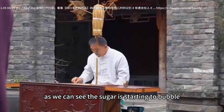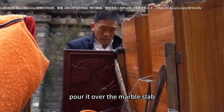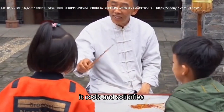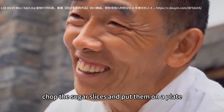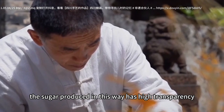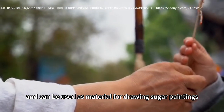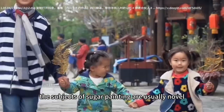As we can see, the sugar is starting to bubble. While it is still hot, pour it over the marble slab. When the sugar is poured on the marble slab, it cools and solidifies. When the sugar is completely set, chop the sugar slices and put them on a plate. The sugar produced in this way has high transparency, is very crisp, does not flow, and can be used as material for drawing sugar paintings.